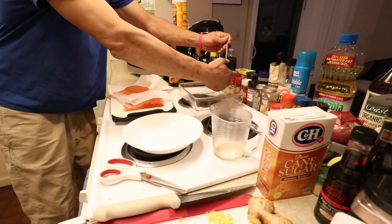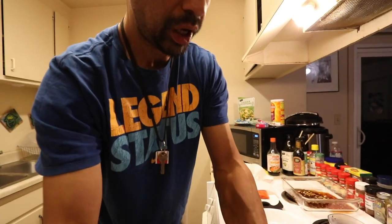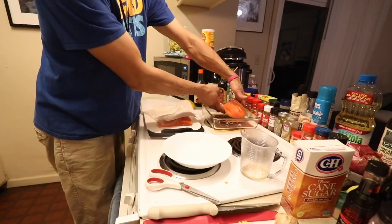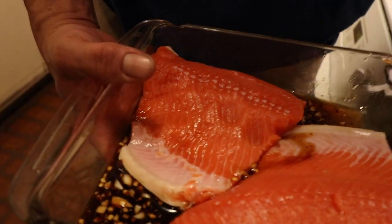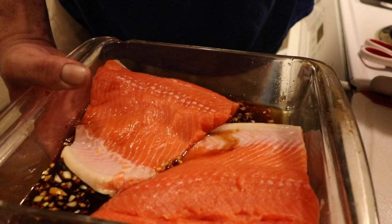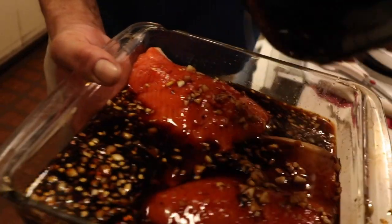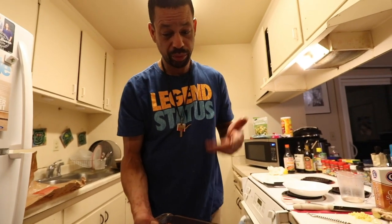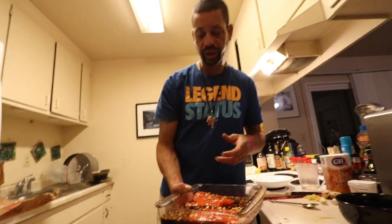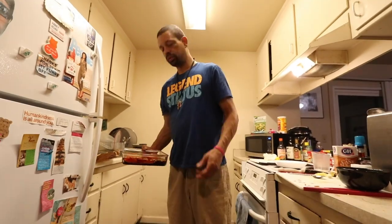Here we go with the ginger garlic teriyaki. Just enough to get that bottom of the pan lined a little bit. So this is what we have so far, and what we're going to add to that is some more of the ginger garlic teriyaki sauce. Boom. We're going in the fridge for about half hour, maybe 45 minutes.